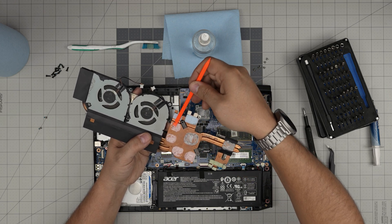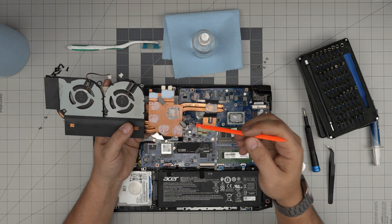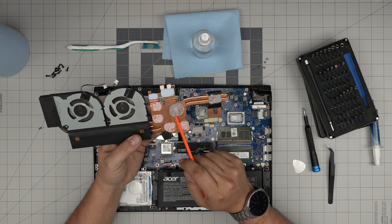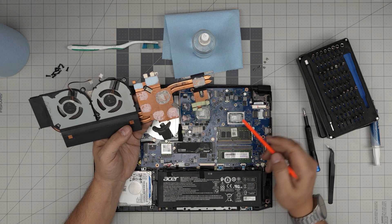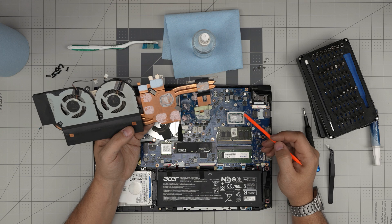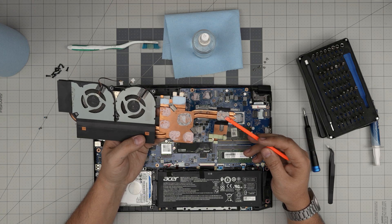I can see somebody already replaced the thermal paste with a silver thermal paste. Silver thermal paste is really bad — due to its electrical conductivity from dust it can damage the capacitors all around the chip. Don't use any silver compound thermal paste — those are really bad and you can actually damage the capacitors around there.